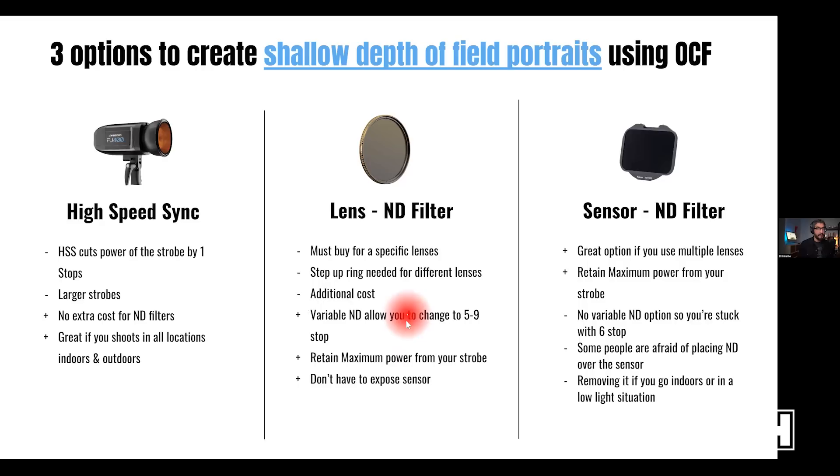One key reason to use ND filters is to retain the maximum power output of your strobe. If you stay within the 1/200s flash sync speed, the flash only fires once — as opposed to high-speed sync where it fires multiple times. There are also sensor ND filters you can place inside your mirrorless camera, which is a fantastic option if you have multiple lenses since it works with everything, even fisheye or 14mm lenses.